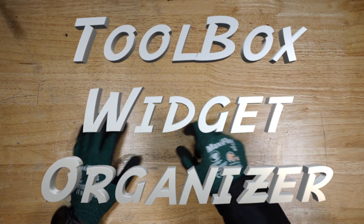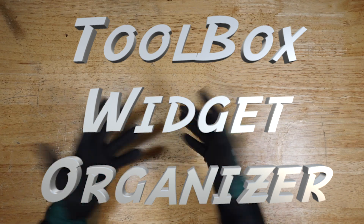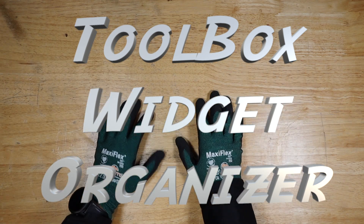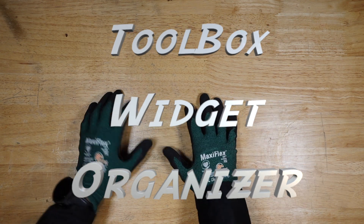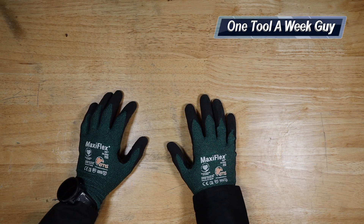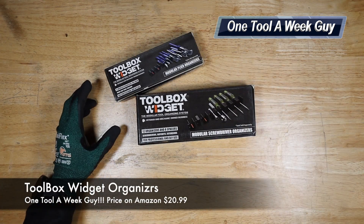Hey everybody, what's going on? Thanks for tuning in to another video of One Tool a Week. If you're new to the channel, we take a look at tools every week, so if you love tools go ahead and hit that subscribe button. What are we going to be looking at this week? Well, I looked at my toolbox and figured I needed to organize a lot better, so I went ahead and picked up these two babies right here.